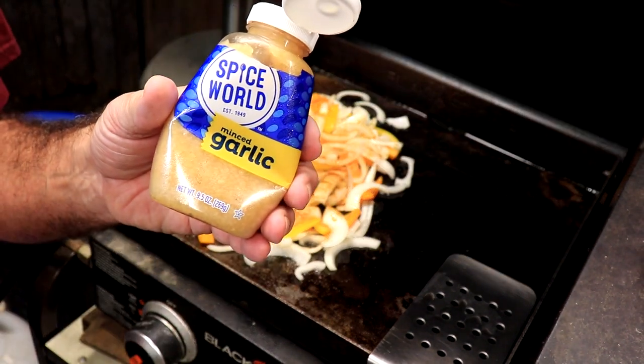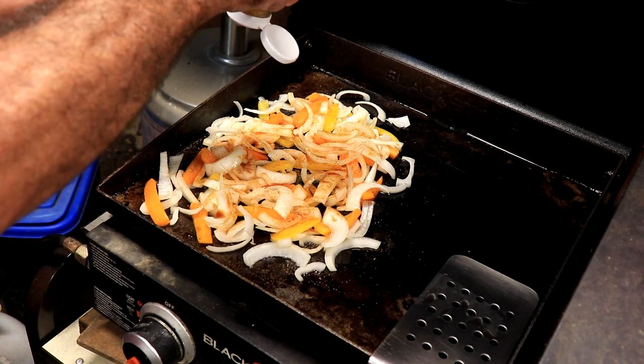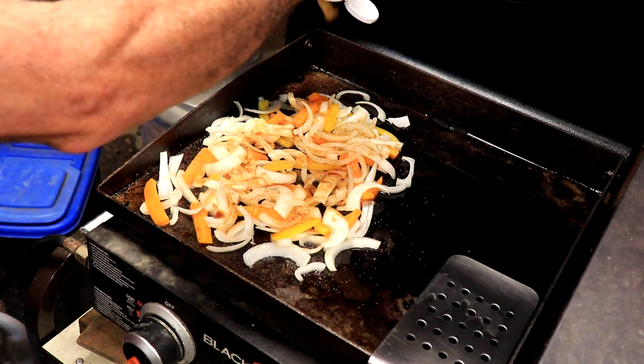We're going to throw in a little bit of cheater garlic — not too much.